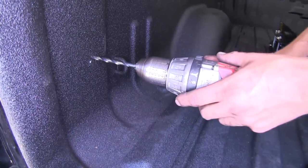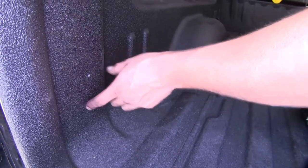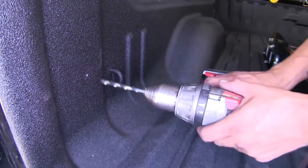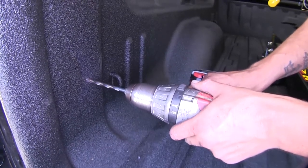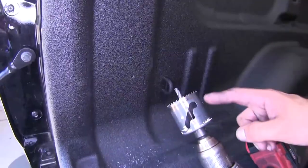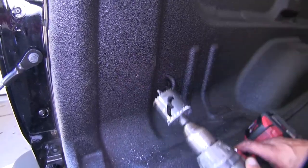I'm going to start off with a pilot hole so that when I go to drill my larger hole with a hole saw, it won't go skipping around and scratching my bed. Then I'm going to come back with a two-inch hole saw and cut that two-inch hole right in the side of my bed.